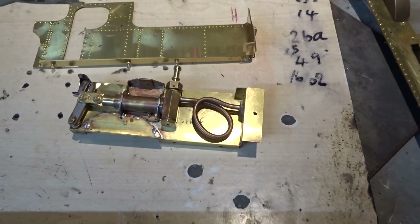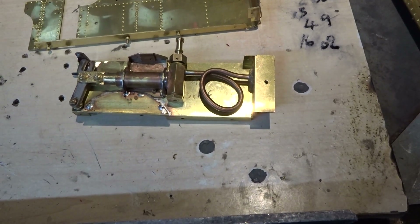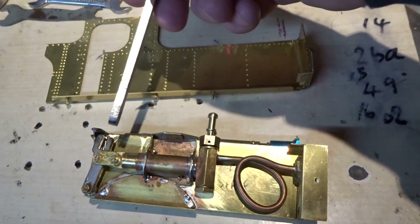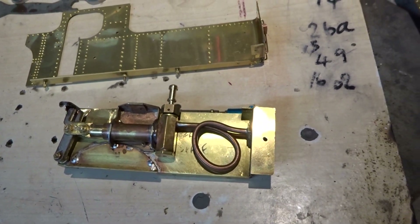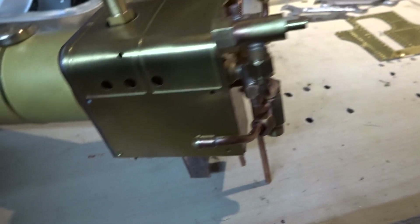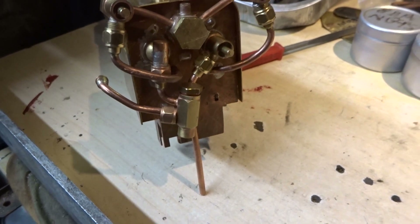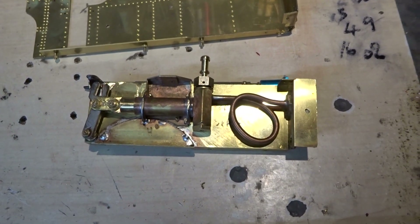This is the view inside what will be the left-hand water tank of the 14XX, showing the hand pump arrangement. That's the hand pump, and that will be the hand pump lever temporarily inserted to work the pump. This is the delivery pipe which will go to the check valve on the boiler - that pipe will connect to this one, and this is the check valve and union into the boiler. As I've come to expect, there are some issues with the operation of the hand pump.